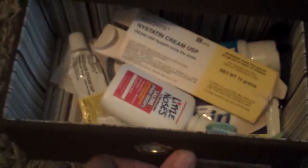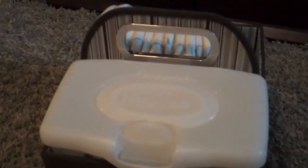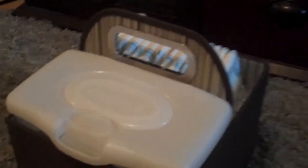So anyway, this is my review on the JJ Cole diaper and wipes caddy and we absolutely love it. What I like about it is at night when they're little, you can keep it on your nightstand or wherever, and then in the morning you can just bring it to the living room or wherever you're going to be for the day. I would highly recommend this — I think you can get them at Target, Burlington, places like that, and you can also find them online at several places.